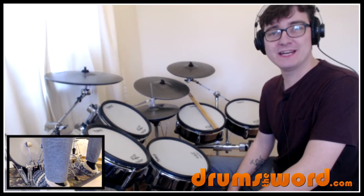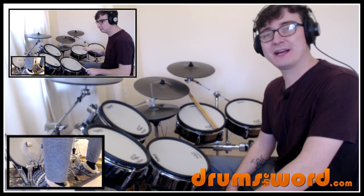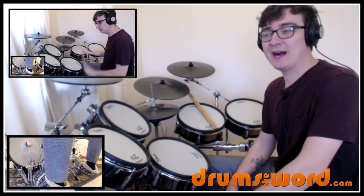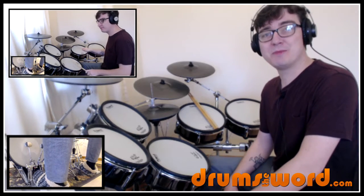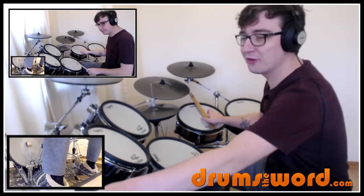Hey, happy Friday everybody! It's Rob Litton here from DrumsTheWord.com, and welcome to this free video drum lesson where I'm going to show you how to play a classic drum beat from the song 'I Keep Forgettin'' — originally by Michael McDonald, featuring on drums the legendary Jeff Porcaro. What an amazing drummer he was, and the groove on this just goes to show just how good he is.